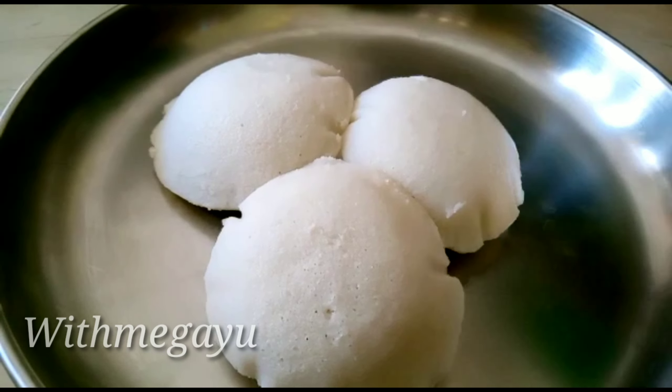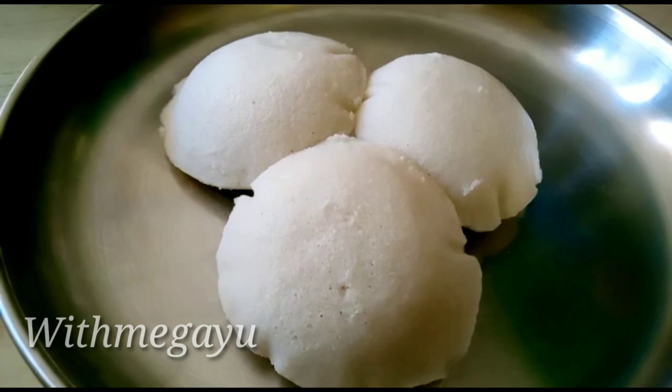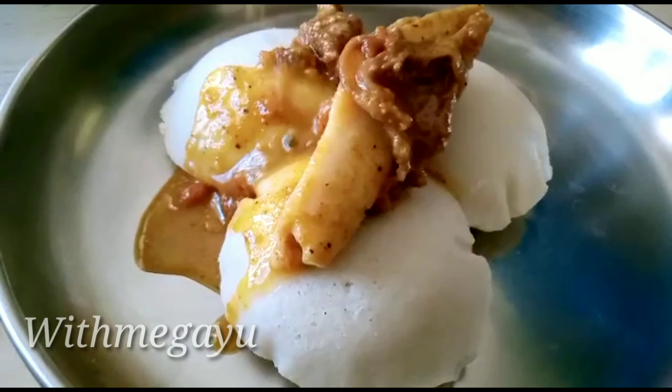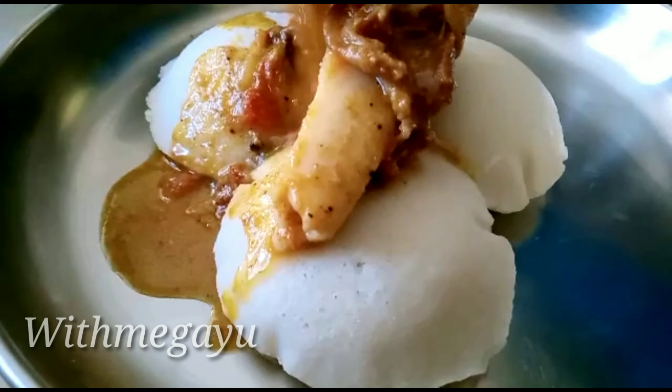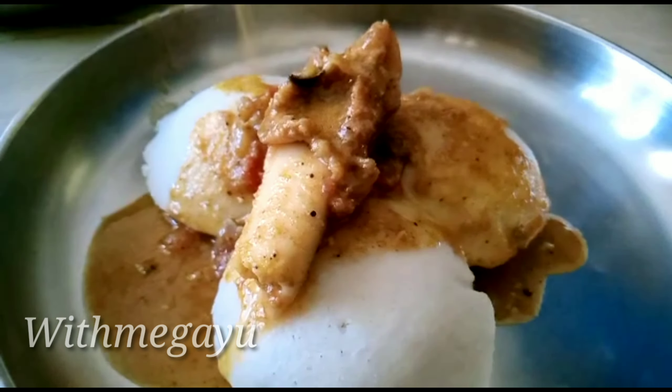What we'll see in this video is how we're doing the Sunday special — how we're doing the Mutton Kulam.